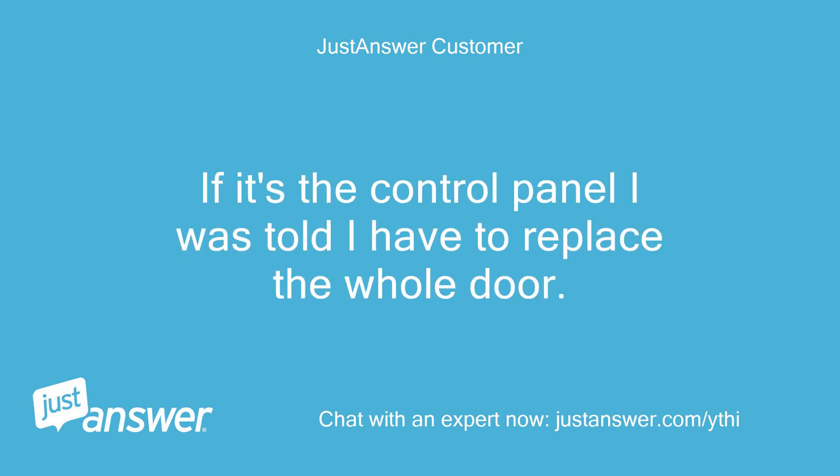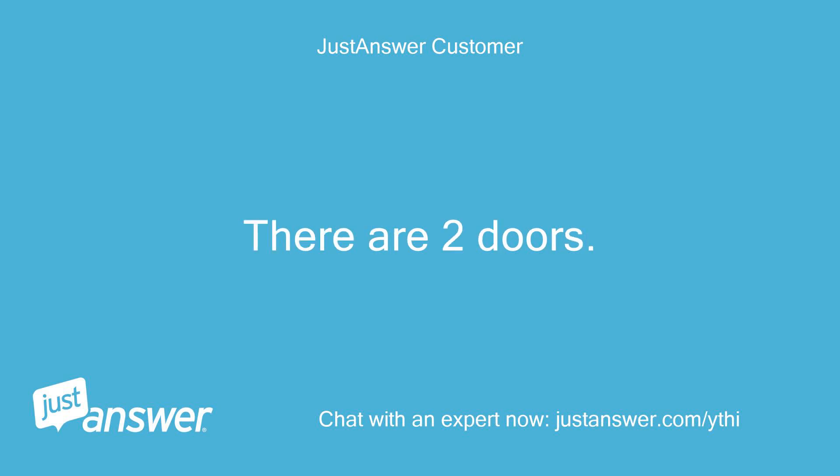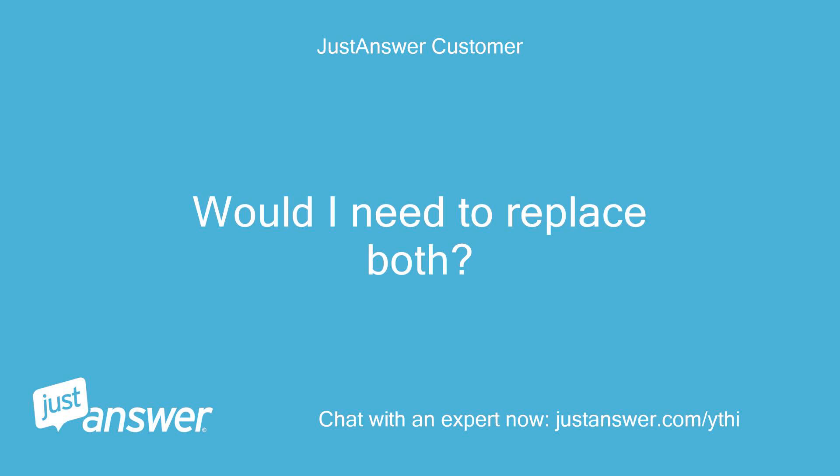If it's the control panel, I was told I have to replace the whole door. There are two doors. Would I need to replace both?